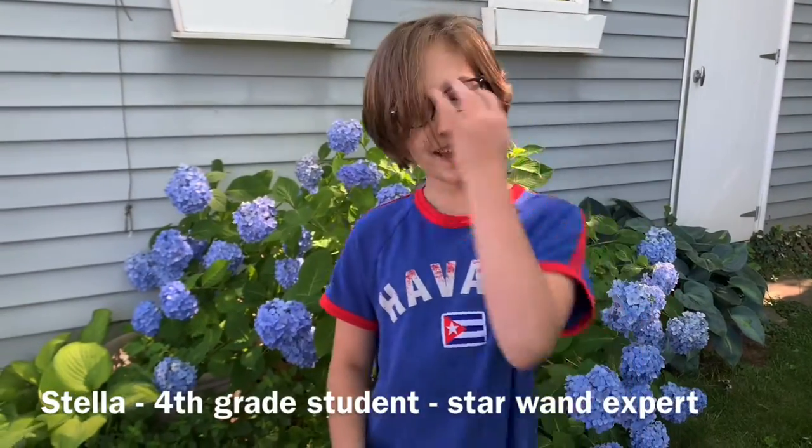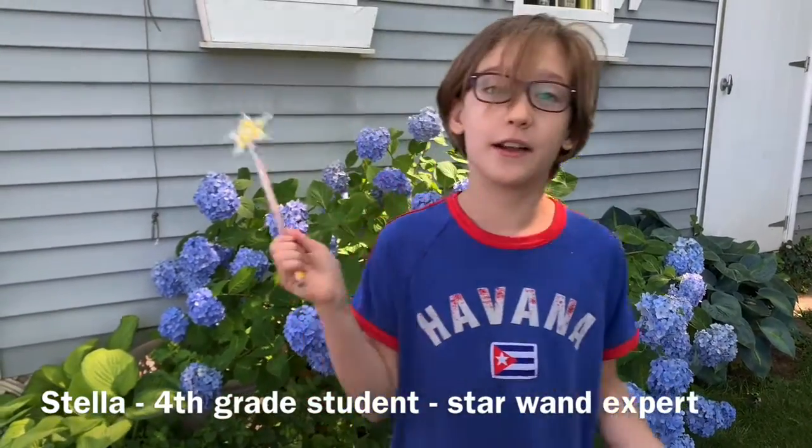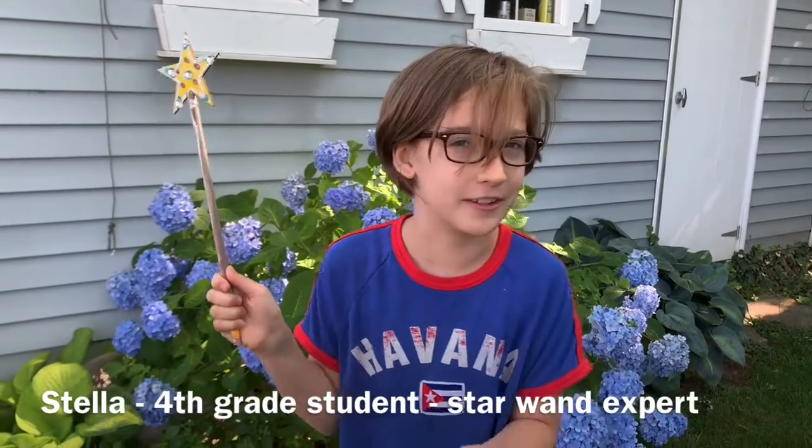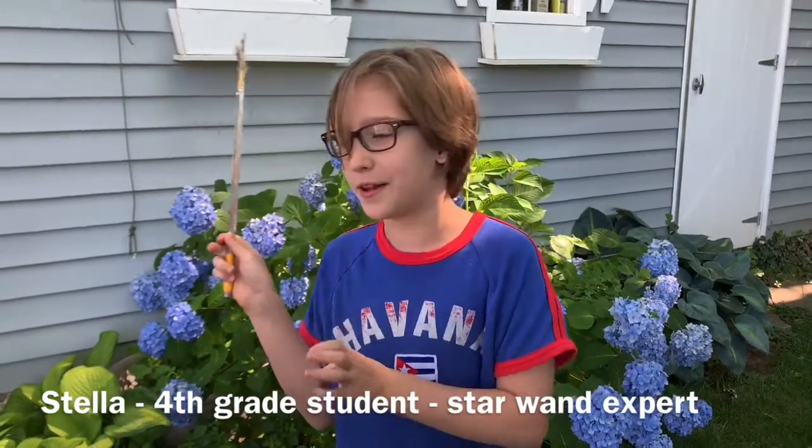Hi everybody! Today I'm going to be teaching you how to make your own fairy wand. Then you can make magic potions and turn little witches into small little mice. Let's get started.